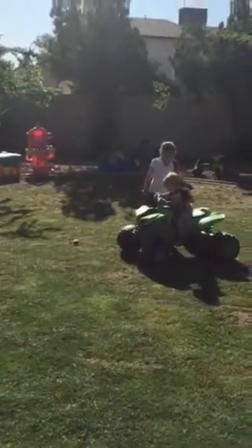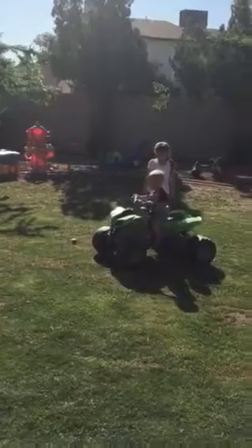Turn the wheel this way. This way, buddy. Okay, now do it. Push your foot down. Push your foot down. Get down. Keep going. Good job.